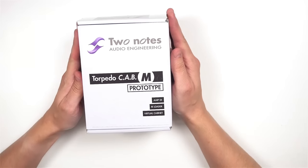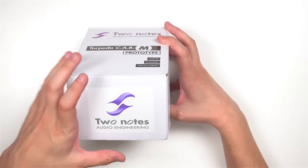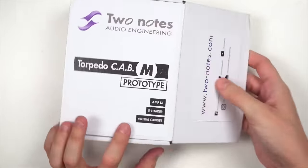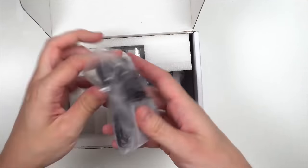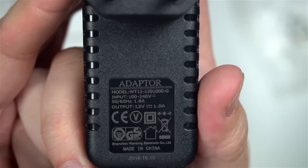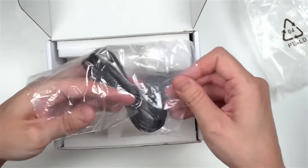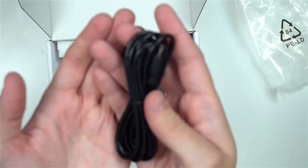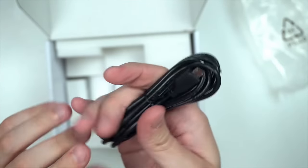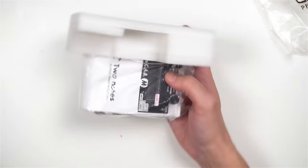My unit is actually a pre-sale prototype, as you can see on the box. But I like to think of it as a once-in-a-lifetime special edition. When you get your unit, it will come in a much fancier box than this. Inside you'll find a power supply which provides 12V 1A, a USB cable — microUSB to USB — to connect Cap M to a computer for remote control or firmware updates. There is also an option to use Cap M as a microSD card reader when connected to a computer. I have no manual here, but you will get one with your unit.